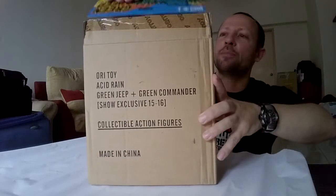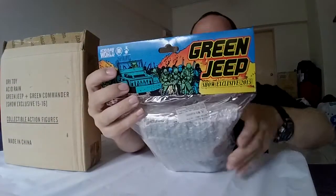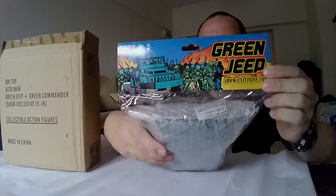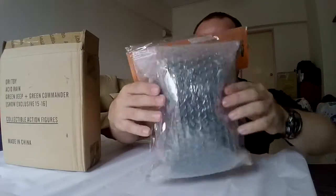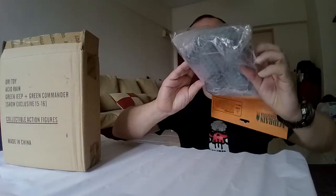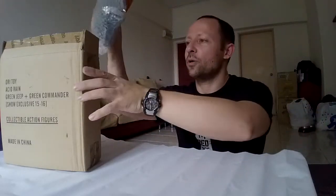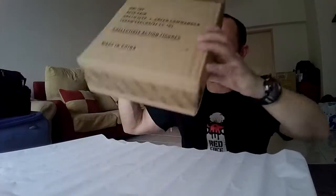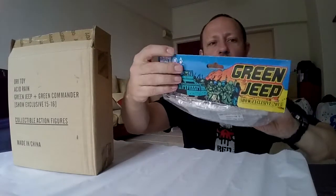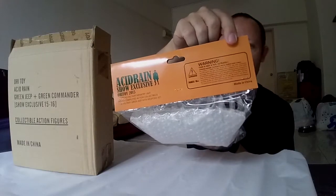Inside the box we have the Jeep in a plastic sleeve with a bit of artwork, like the old school Green Army men you could buy as a kid. Inside the bag there's bubble wrap with the Jeep and the figure somewhere inside as well. There's no inner box, just the artwork and a 2015 show exclusive label on the back.